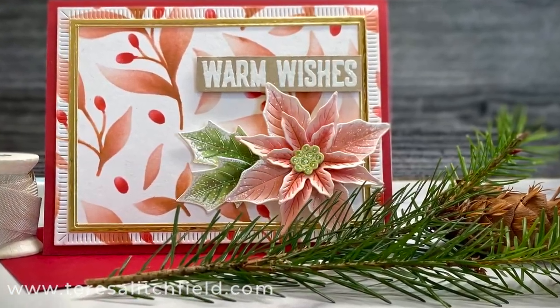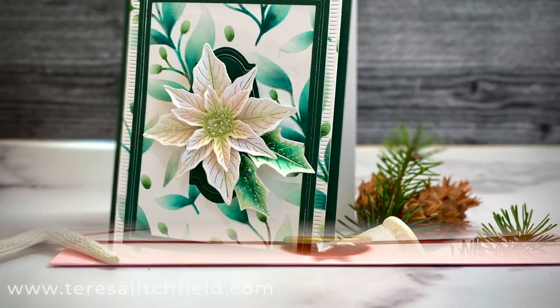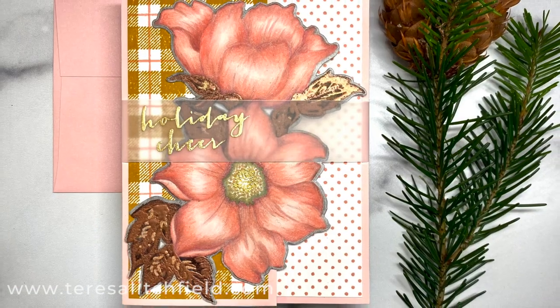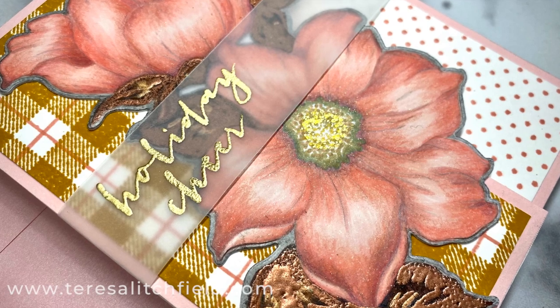Here's another look at the first set of three cards in the envelope — color really does have such an impact. They look so much different from each other. Here's a look at the finished card for the second set that I'll make. I'm going to use the same color scheme as the first set of cards, but I'm going to change up the design.